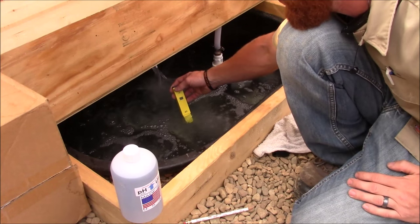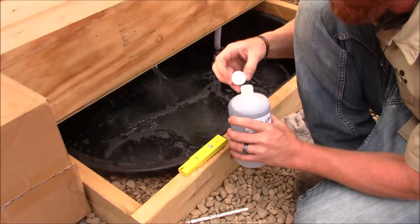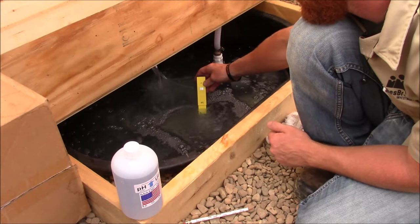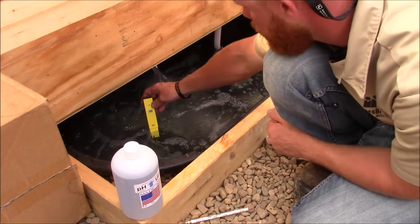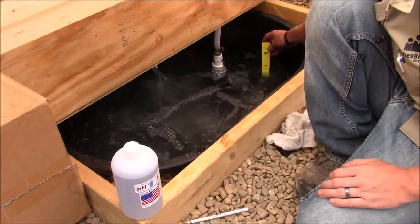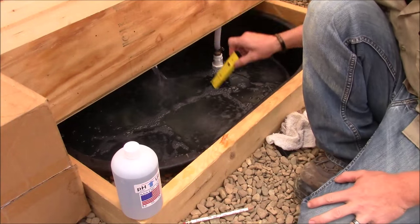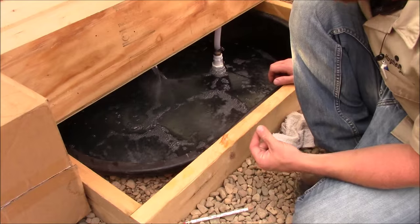Looks like it brought it up to about 5.3. So we went from 4.3 to 5.3. Let's add another cap. We're right at 6.6. Our goal was 6.5 to 6.8, so that suits me just fine. There is our pH process and our nutrient process complete.